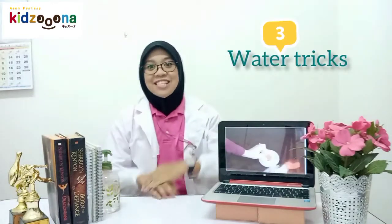Hi kids! My name is Teacher Leah. Today, I'm so excited to do a science experiment. I will teach you how to do 3 water tricks experiments. I hope you guys can learn these tricks together with me. Are you ready? Let's start!